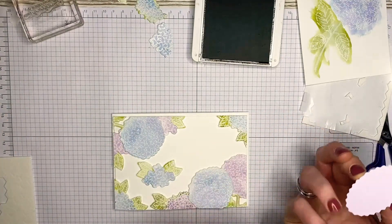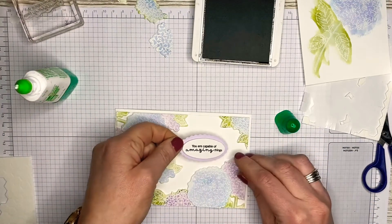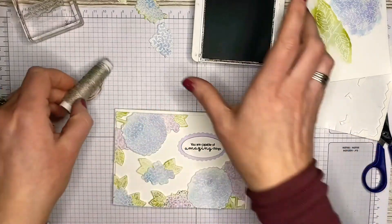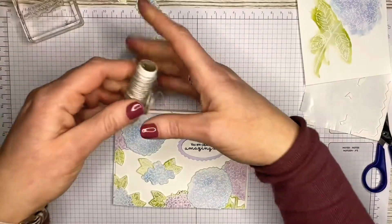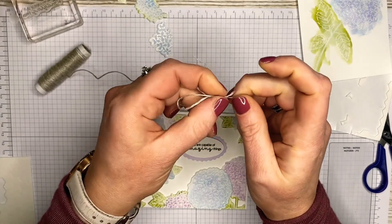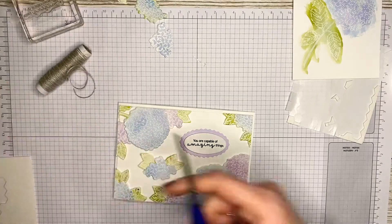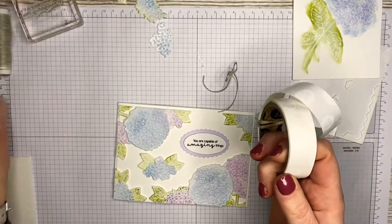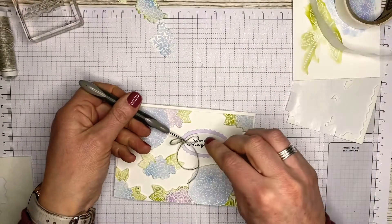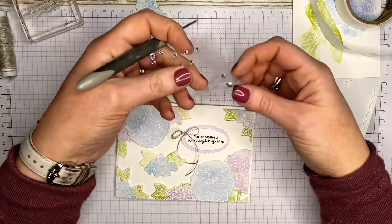I'll glue the tag flat to the card base. The Purple Posy is just a nice tone to complement the color wash of Highland Heather. I'll just close this up and tie a little bow — not too big. Using a glue dot, fold it in half, attach the bow, and then position it on the card.